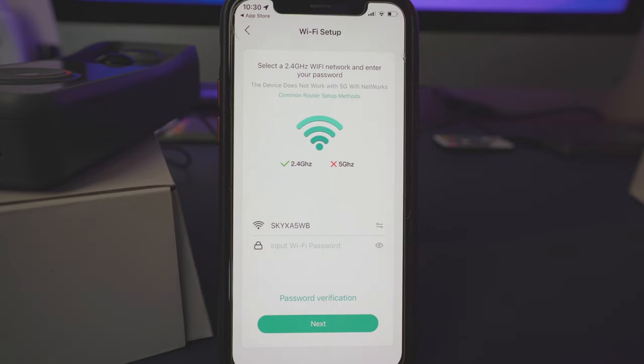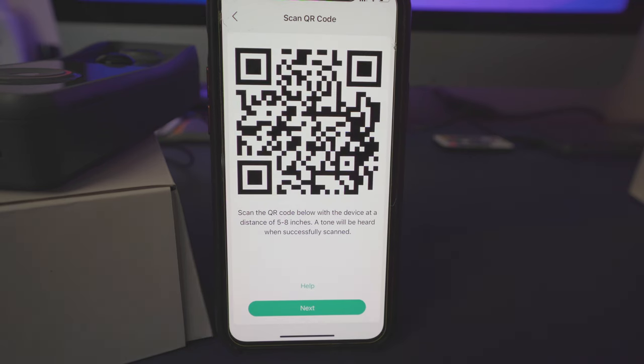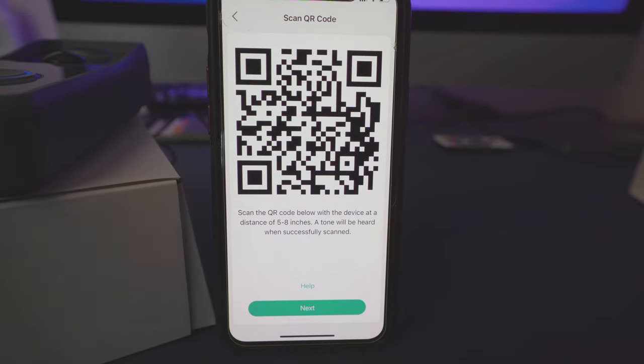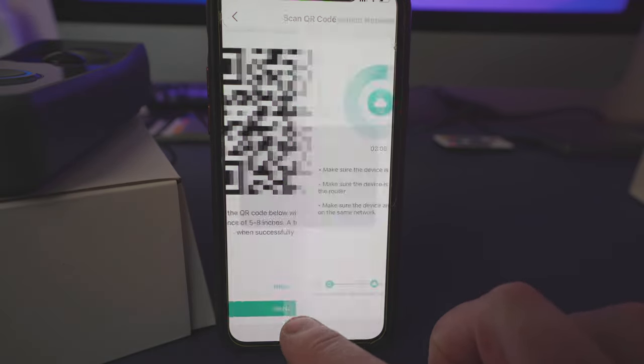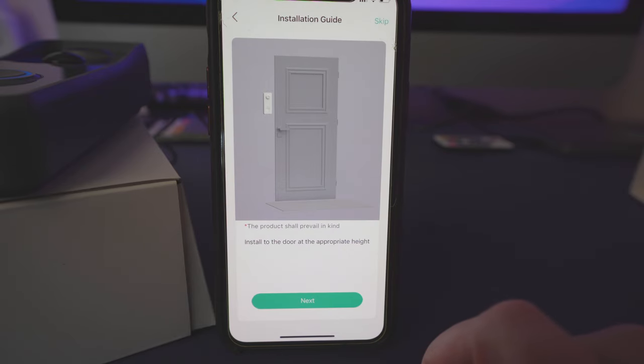Remember, this only works on a 2.4 gigahertz network, which is actually a bonus because 2.4GHz spreads over a greater area than the 5GHz network. Hit next, then scan the QR code with the actual device. You'll hear an audible notification, hit next — connection successful — and hit next again.